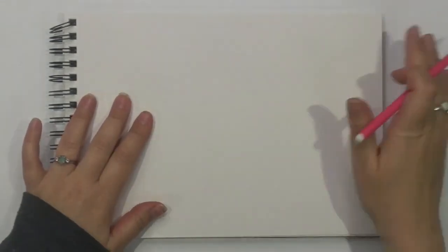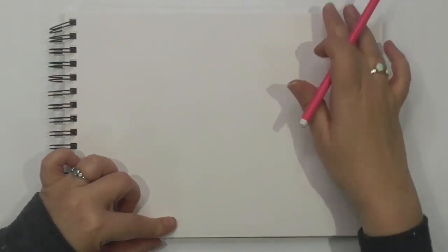Right, let's get started. So piece of paper, pencil, rubber — I hope you can see the outside.